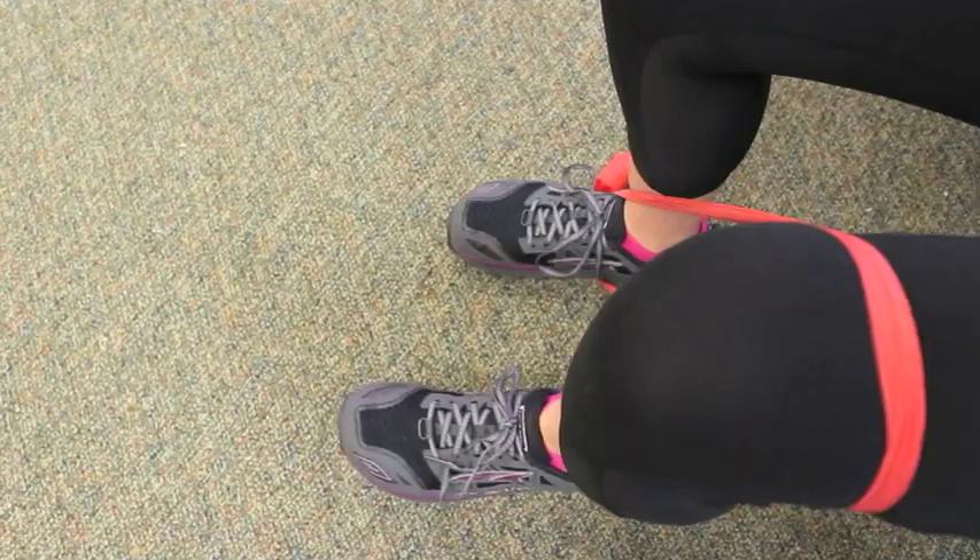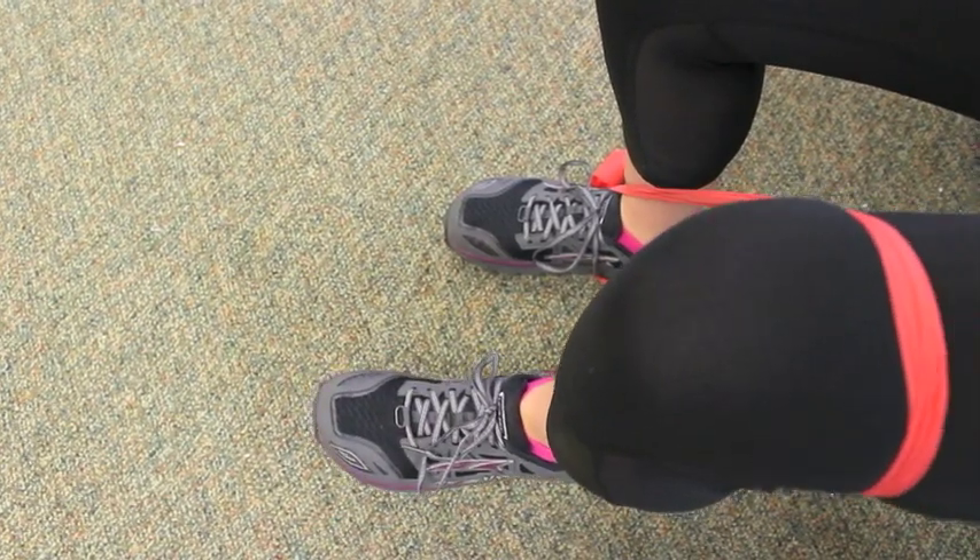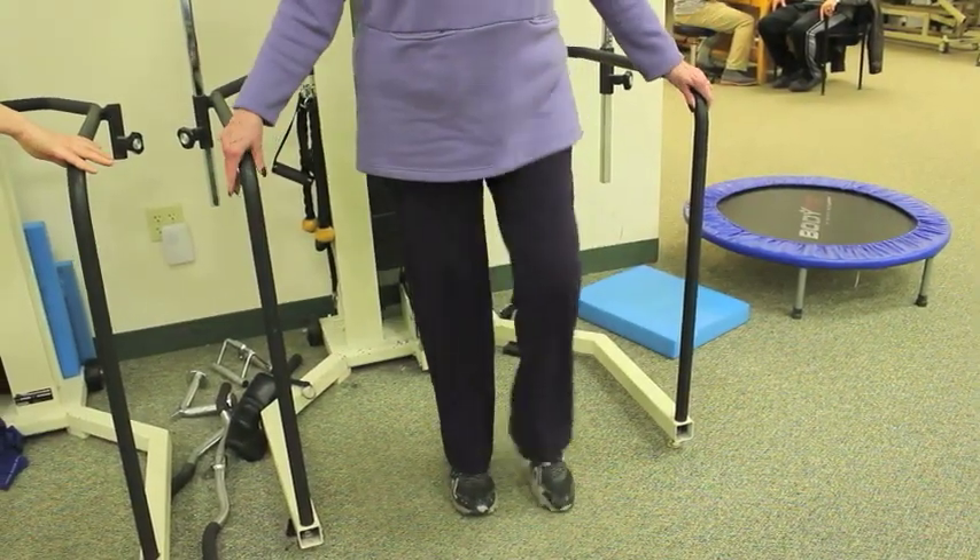If you're having any cracking, popping, crepitus, grinding, or soreness in your knee, you're experiencing some level of patellofemoral pain.